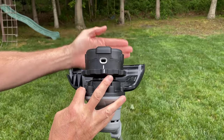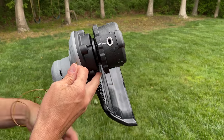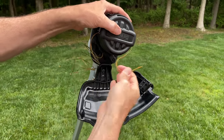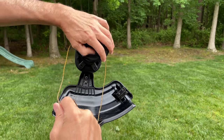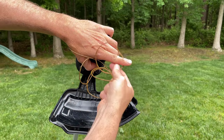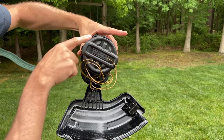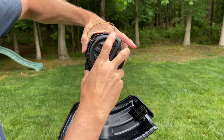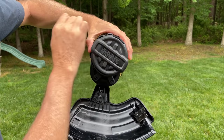You can see that hole right through there. Once you get the string through, split it so you have equal lengths on both sides. Then what you do is hold the outside grip piece and turn the center clockwise. Wind it right about there, go one more — we should be good to go.